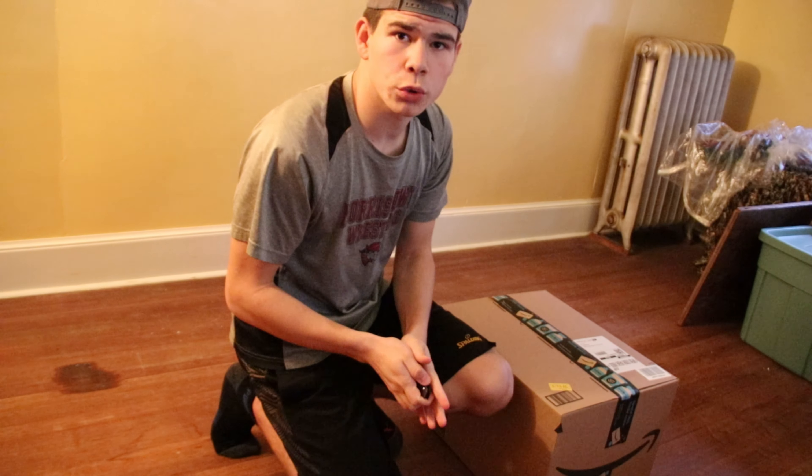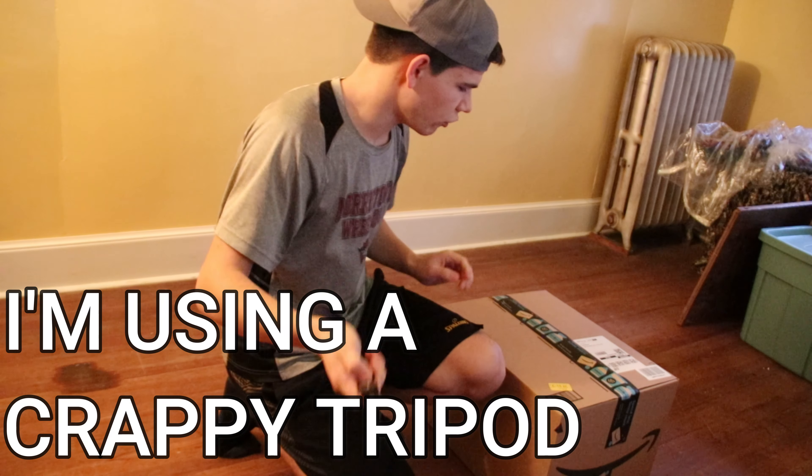What is up guys, welcome to another video! We are doing a little bit of an unboxing today for future videos. Let's do this quick — hopefully the thing that I'm using right now does not fall.